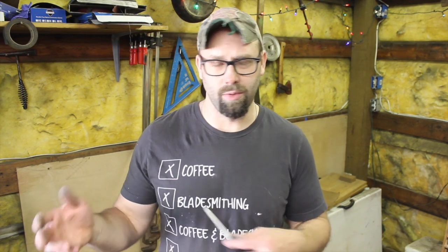I did a video a little bit ago called Damascus 101, or how to forge pattern welded steel, and I went through the basics of how to do that. Now the blade that I finished on the Damascus 101 video was going to be the subject of today's video.